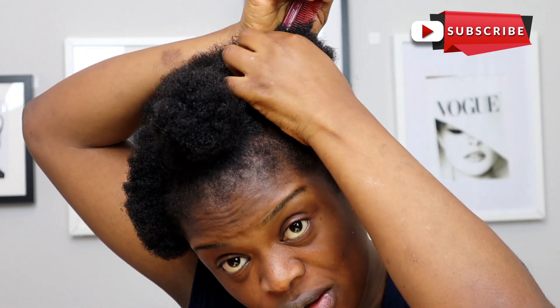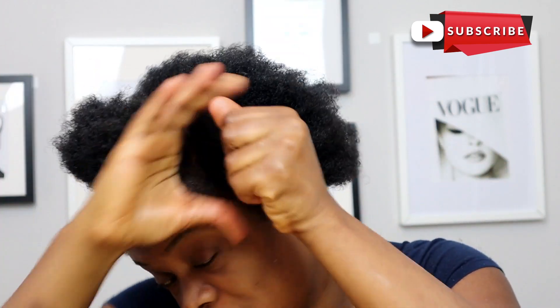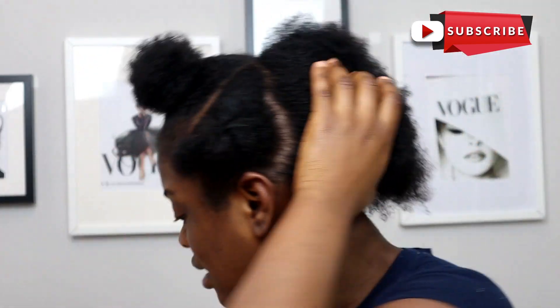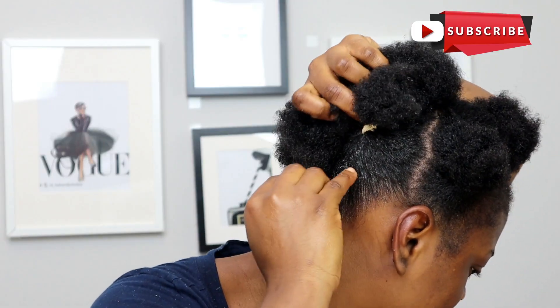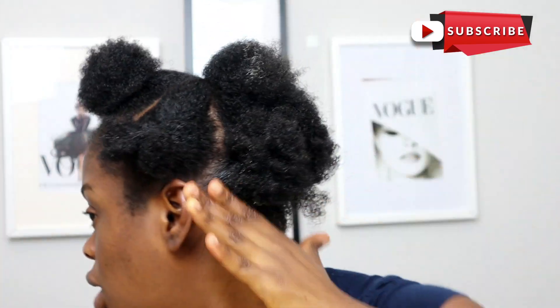After taking the section part and putting it up, we're going to focus on the rest of the hair. I'm going to section off the other parts so we can focus on the back first. After sectioning these three parts, I also section the back part. You can see I slicked this part up — I have this section, this section, and this one — and we're just going to get straight into doing what we want to do.